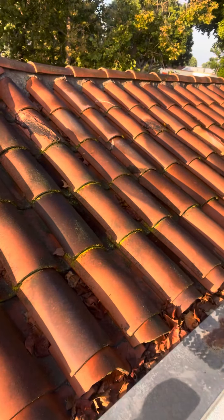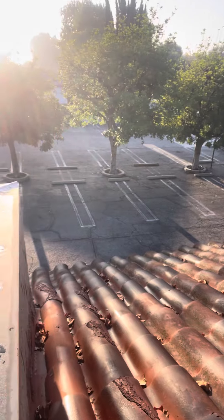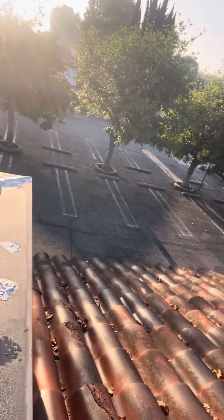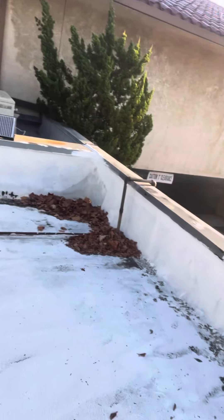You can see that the water has no way of flowing out of there. Mickey Mouse was up here with Henry's sealant instead of actually replacing this tile. And you can see that this drain is backed up with all these leaves.